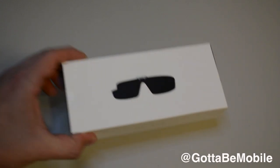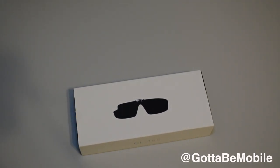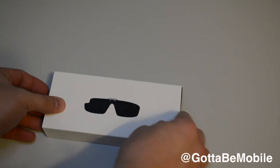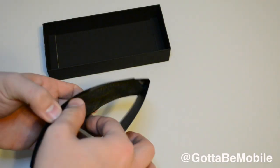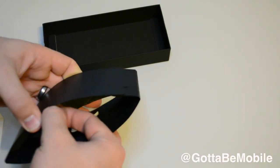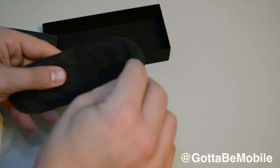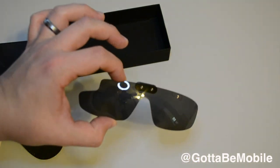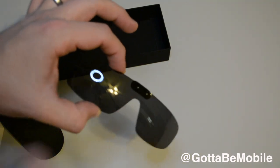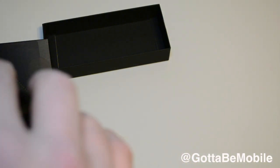The final part is the new shades. These are in a partnership with Maui Jim and one other company, and they offer a way to basically get sunglasses on your Google Glass. They come in a microfiber pouch which slides out, and we can open it up and slide the actual shades out. There are the shades with a cutout over here on the right for the Google Glass.